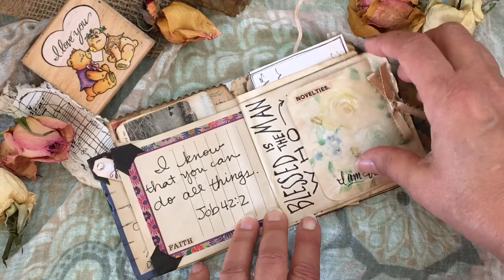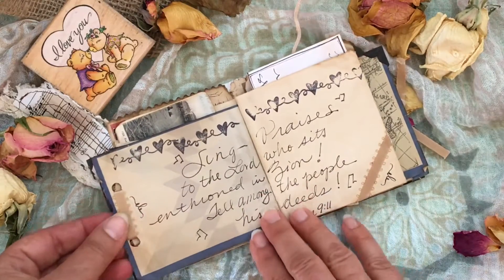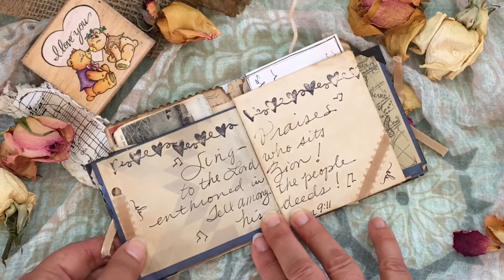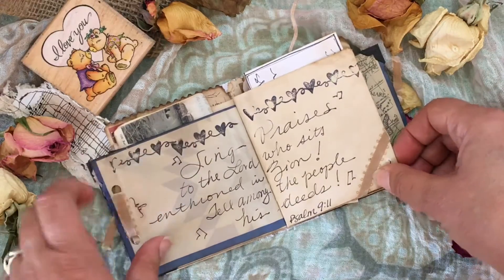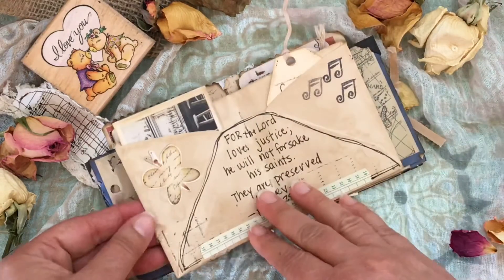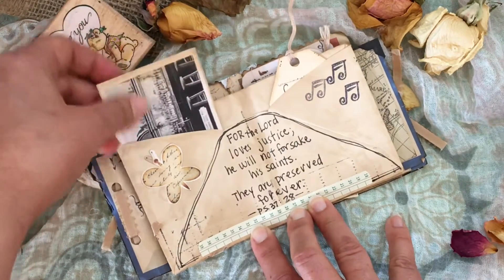Here's a verse from Job — talk about faith. There's a fun little verse about delighting in the law of the Lord and meditating on it day and night. That's kind of what this little book can do for me — I can pull it off the shelf and just go through it when a day of adulting has gotten too much for me. Here's some stamping as well and there's another envelope.